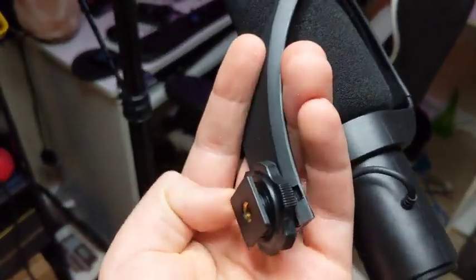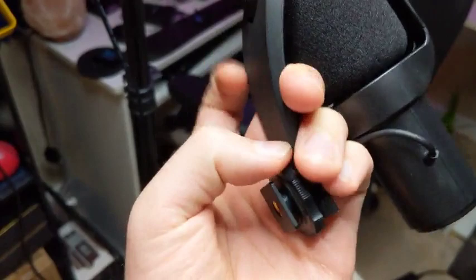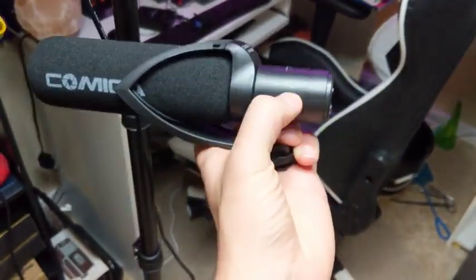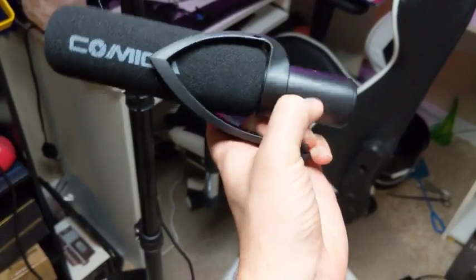You can mount this right here onto the top of your camera. It's got a little bit of suspension where this moves around a bit.